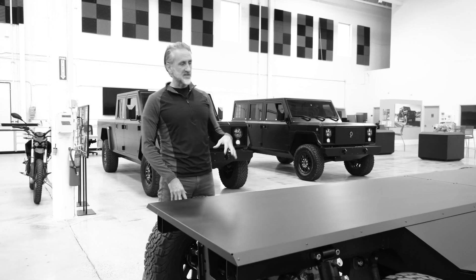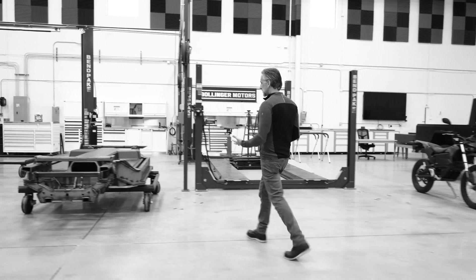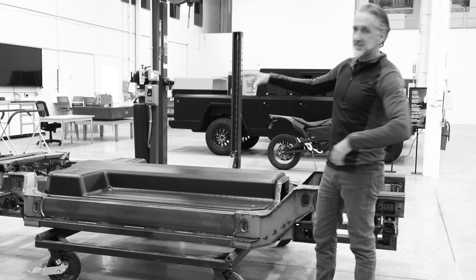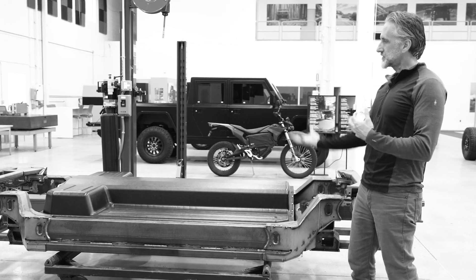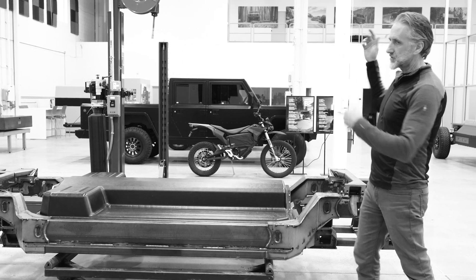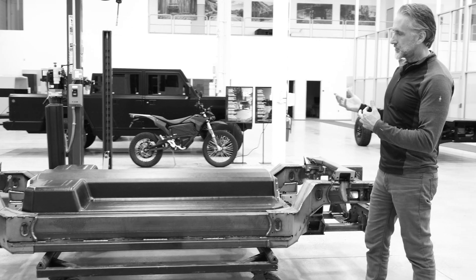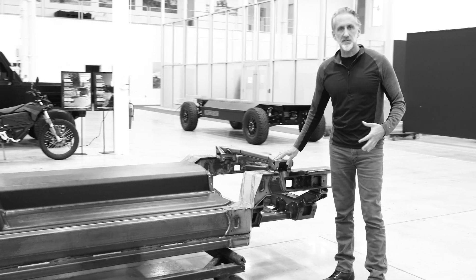This chassis was our very first iteration — more or less a frame study early on. And now we have this version. This is our production battery pack for our trucks. We call it the T-Pack because it has a T on top of it. This is a 140 kilowatt hour battery pack that fits inside our B1. It also fits inside our B2, which has a longer wheelbase. This is basically our new chassis underneath these trucks.